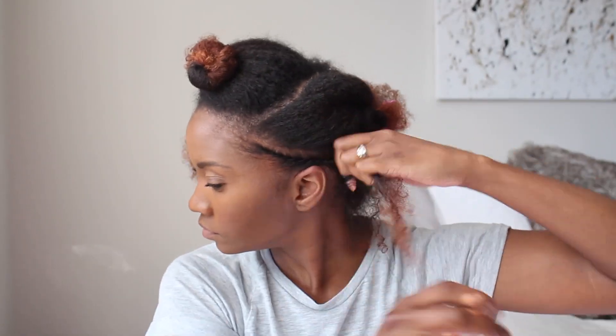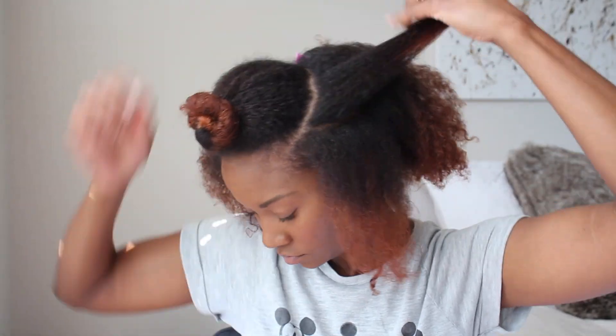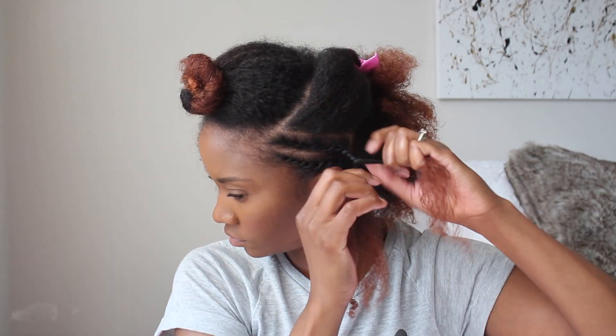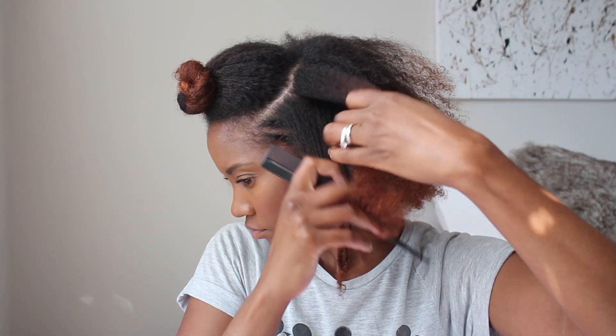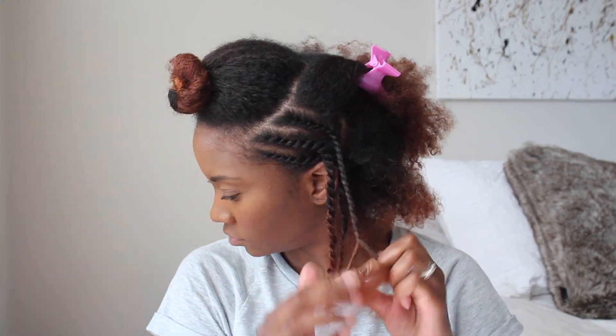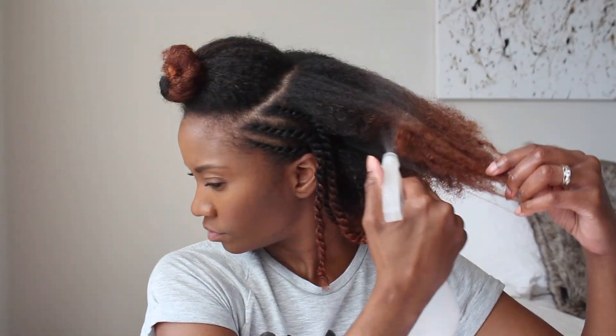I've been suffering some breakage along my edges for a lot of reasons — partly because I haven't been taking care of myself, I've been stressed out, haven't been sleeping, things of that nature. Also whenever I wear my hair in an out style like a twist out, braid out, or perm rod, by the end of the week my hair is frizzy and dry and I don't feel like doing anything with it. So I've been resorting to pulling my hair into a puff or a bun, which was putting too much tension on my edges and causing breakage.